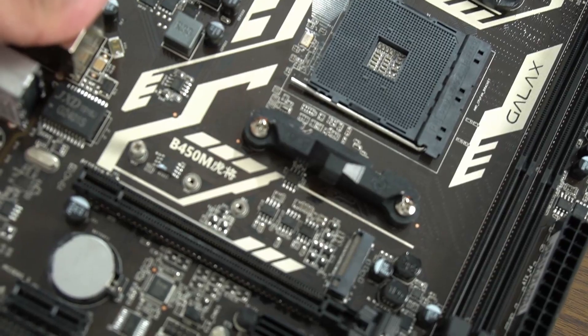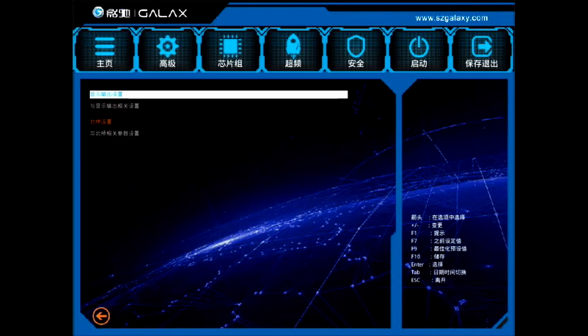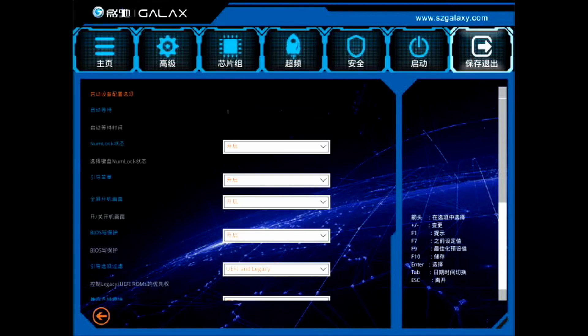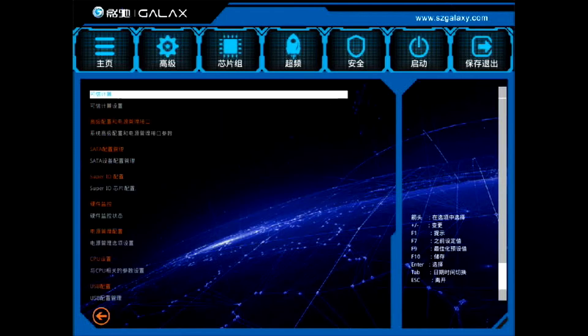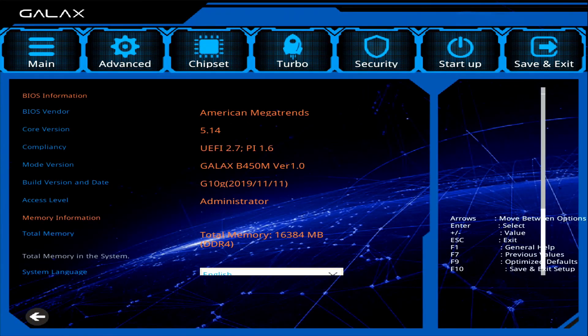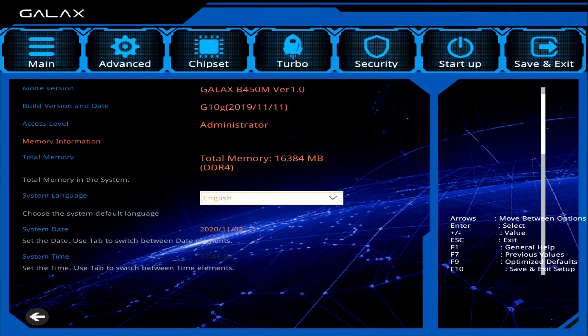Next up, let's talk about the UEFI interface. The UEFI itself is poorly designed. It starts off in Chinese — good thing I know how to read Chinese, so I switched it to English. It is probably the worst UEFI I've ever seen. I tried to run a 3000 series processor and I cannot run it. I thought I'd update the BIOS, but there's no way to update the BIOS through the UEFI interface.